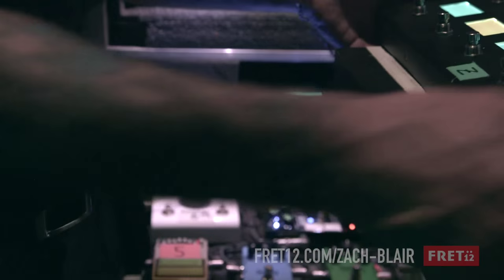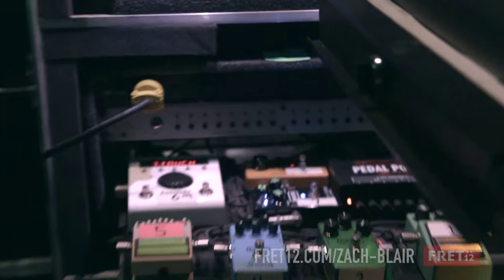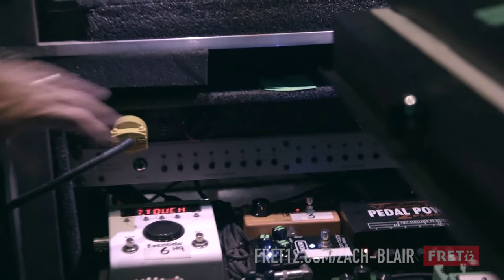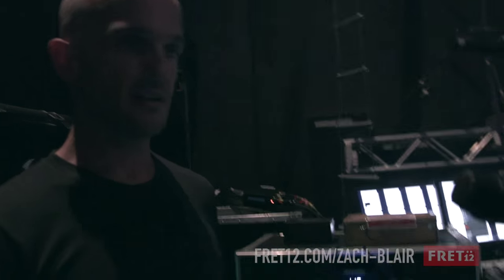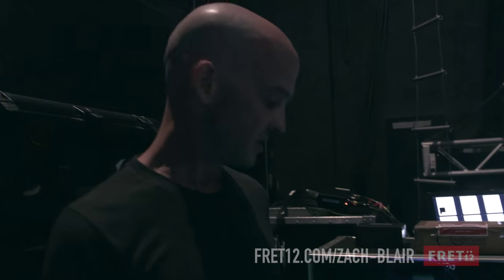This is the RJM switching unit for the pedal board, and another Furman. So that's kind of the chain - it's really simple. Basically like I said, it's just a Les Paul, it's Marshalls, and it's a bunch of stomp boxes. It's just a cool, tricky way of switching the stomp boxes.